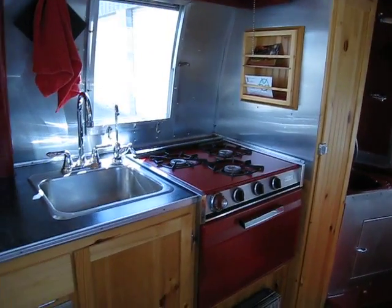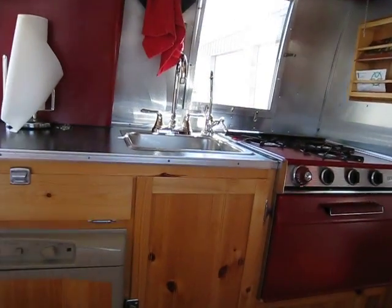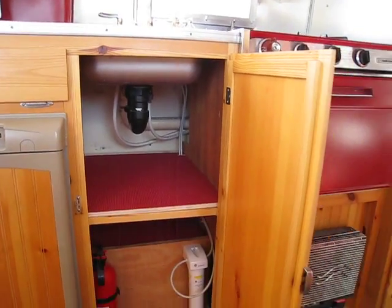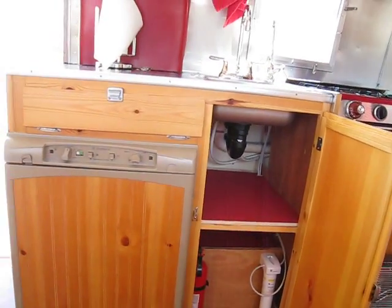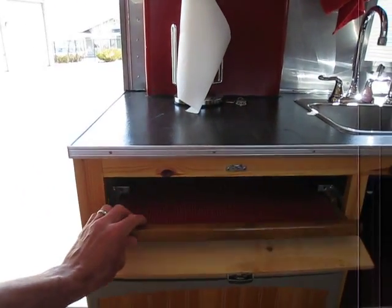Here is the galley — stove, oven, sink. More storage here in between. And the refrigerator. Some storage here for your flatware.